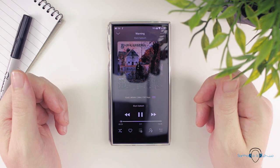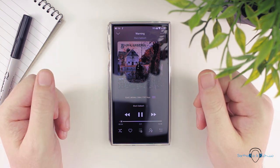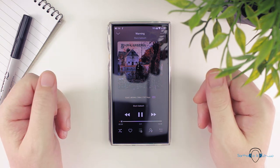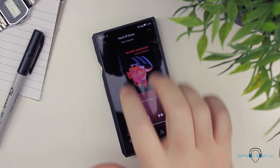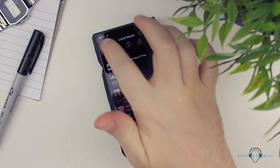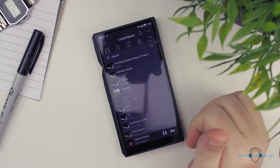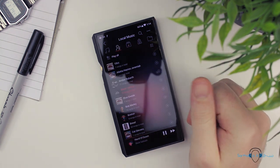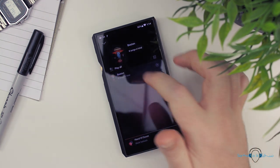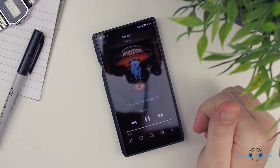Unfortunately, we are not getting Bluetooth 5.0 here; instead we get Bluetooth 4.2. It's not all bad news though, as we still get access to both the aptX and LDAC formats. FiiO claims you can get over 48 hours of battery life from the M11 whilst using the LDAC format, but that test was done using an MP3 file, so it's not a totally honest figure. With wired connections, you can get up to around 13 hours from the single-ended output and up to roughly 9 hours using the balanced connections.